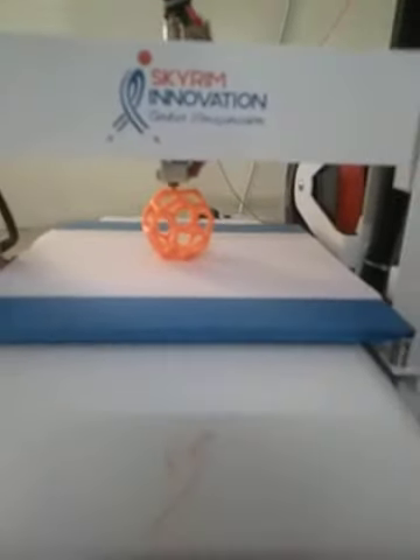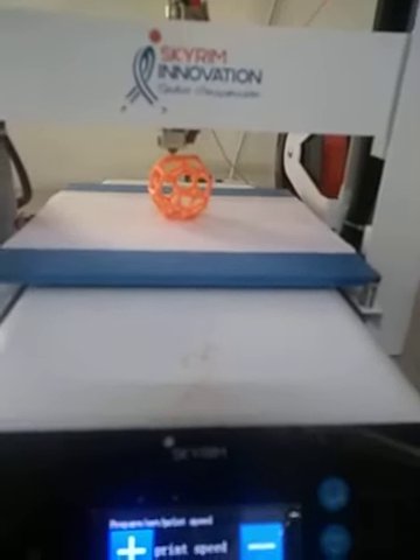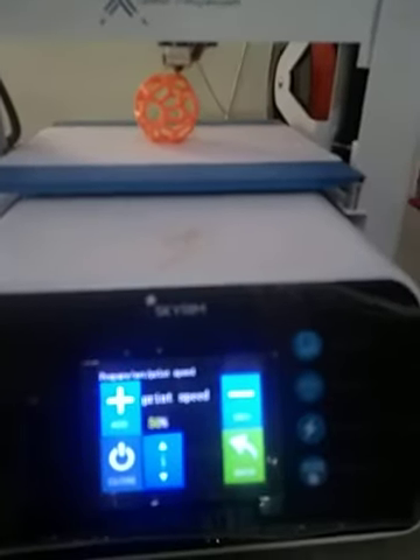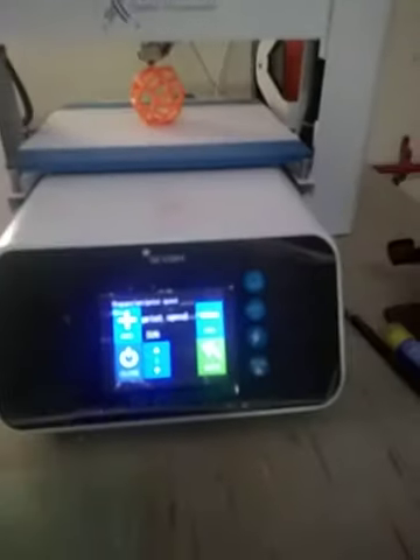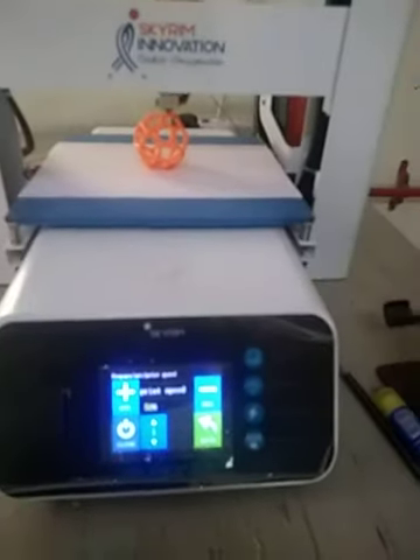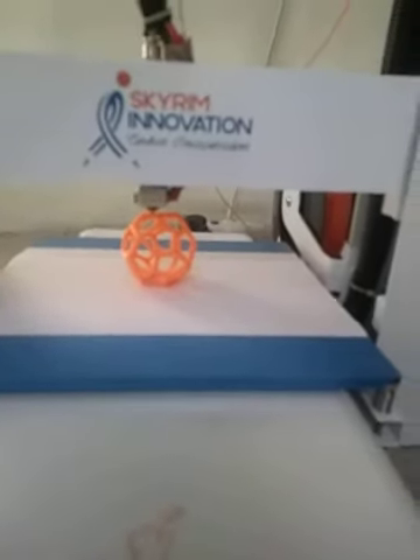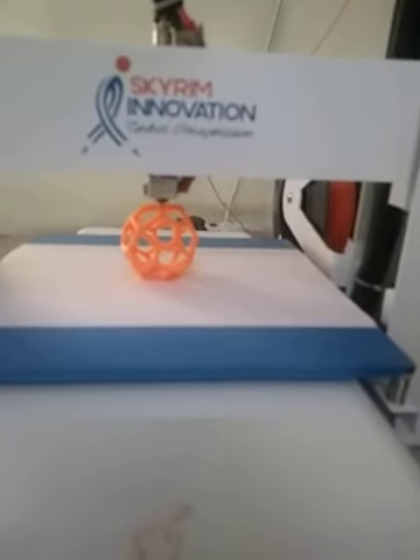Then I started the printing of this pentagonal icosahedron. What I have done is that I have decreased the speed — the speed was 100% but I decreased it down to 50%, so that the model should not deviate from its original position.